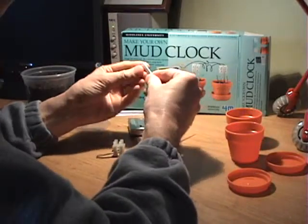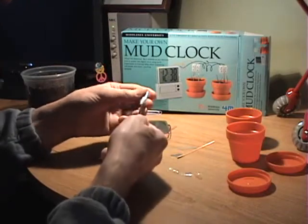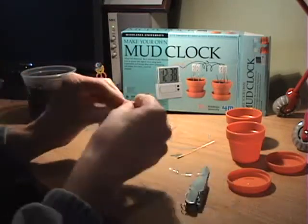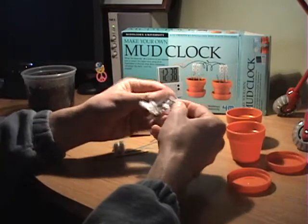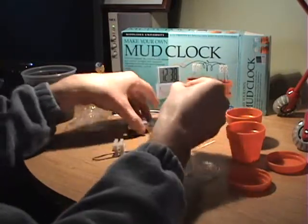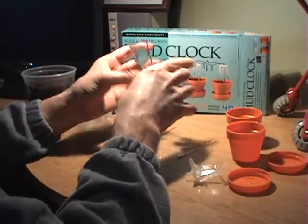I see what this is for now. After much fighting, we did get them out of the package. Really all that is is just to keep this little thing standing upright.